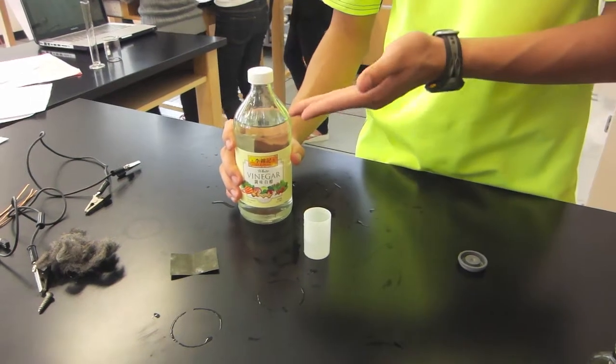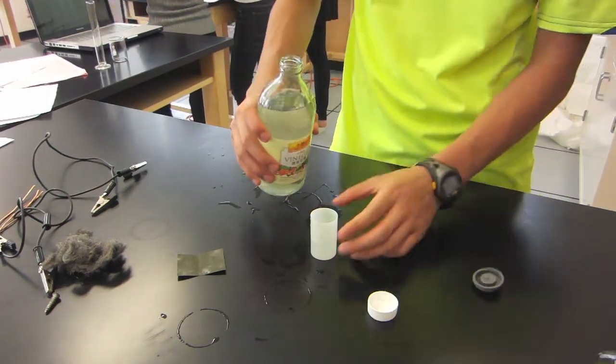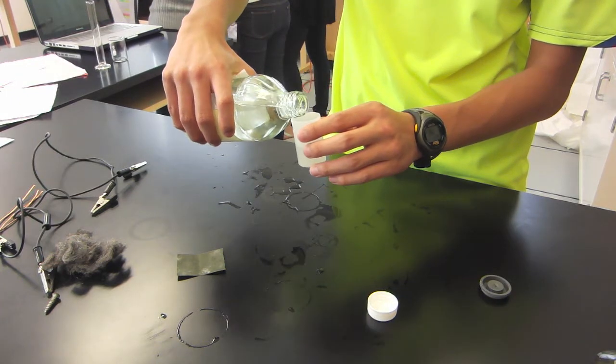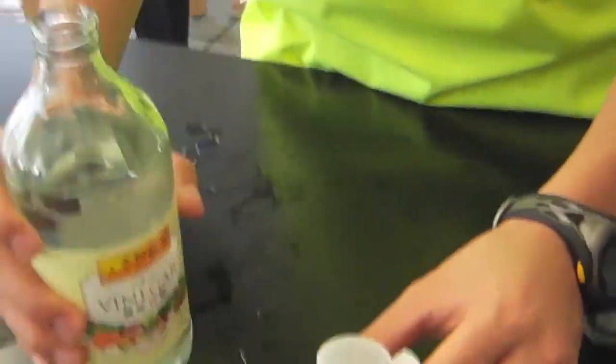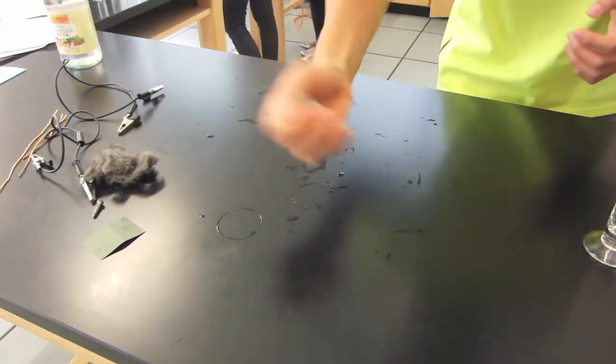Afterwards, vinegar was added into the film canister until it was 90% full. The lid was then closed and the film canister was shaken for a few seconds for the electrolyte to mix up.